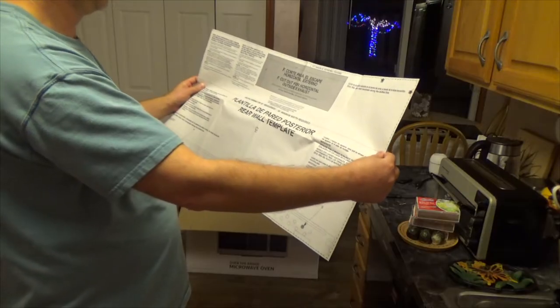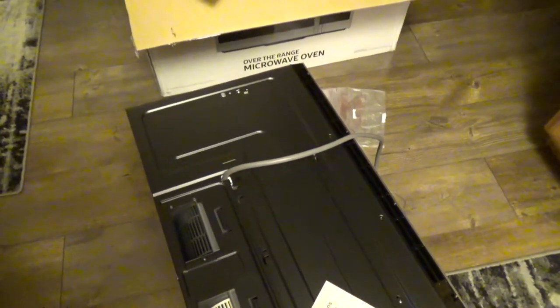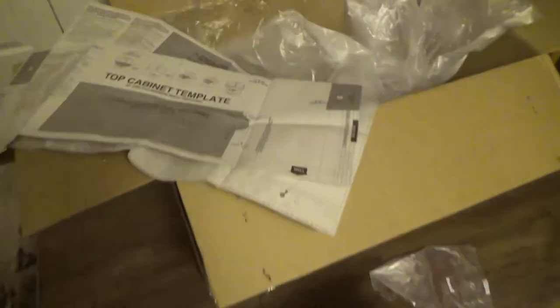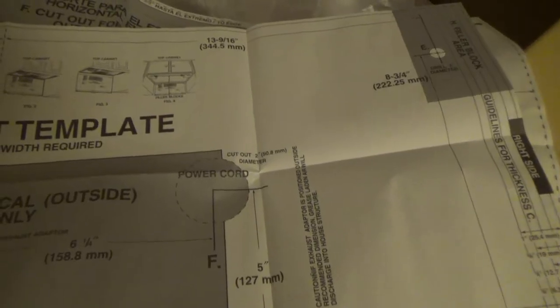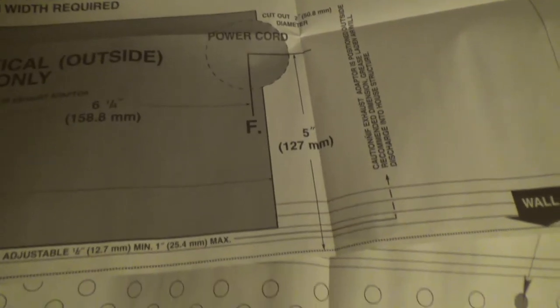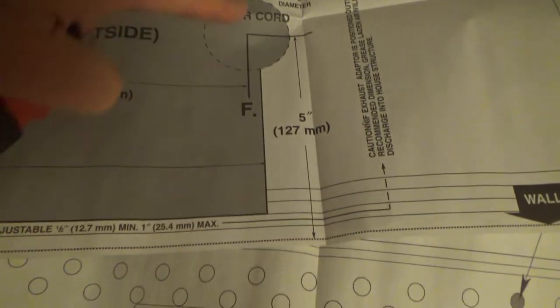The first thing before we mount this is we have to drill a hole for the power cord, because my old one was in a different location. You can either use this template — it's marked 'wall right side.' You stick it from under the cabinet and that marks the hole for the power cord. They even give you the location: five inches to the center.